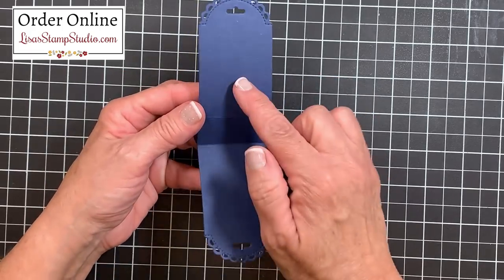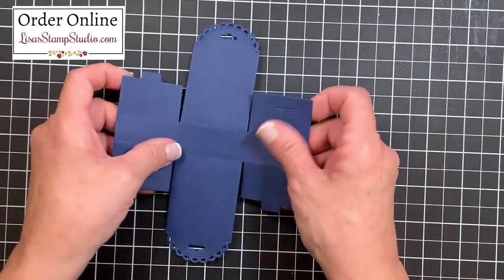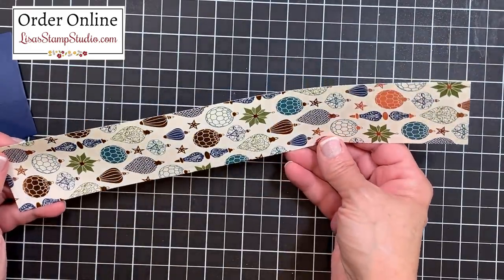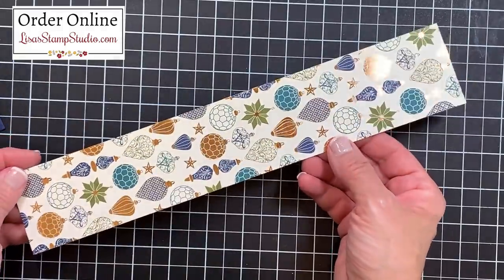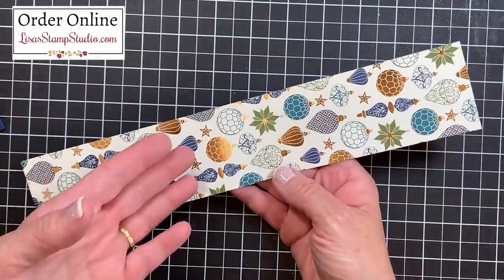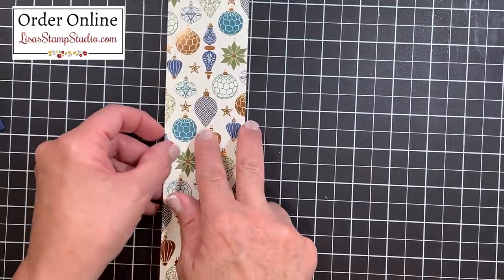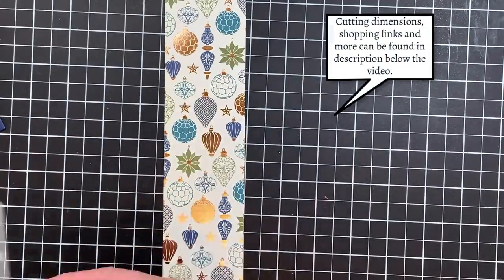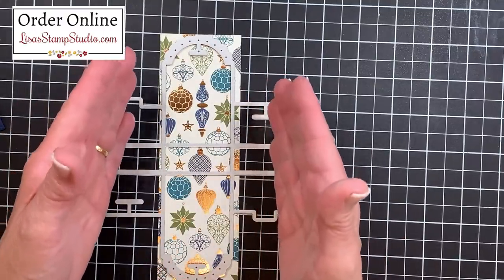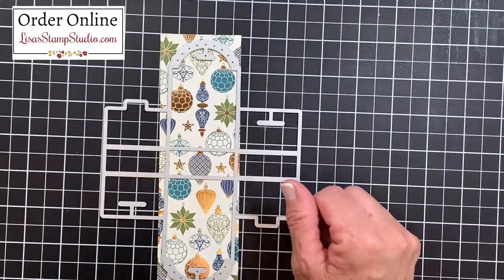I decided to cover the side areas with designer series paper, and it's a lot easier to do when the box is flat. This is the Brightly Gleaming designer series paper — see those beautiful copper accents. One side has a generic pattern for year-round use and one side is themed, which is very indicative of all Stampin' Up designer series papers. I found that cutting it into a two-and-a-quarter inch strip fits the die just perfectly for a panel.